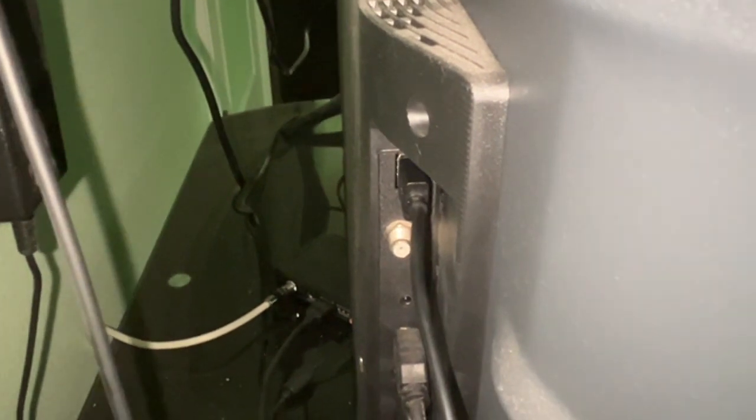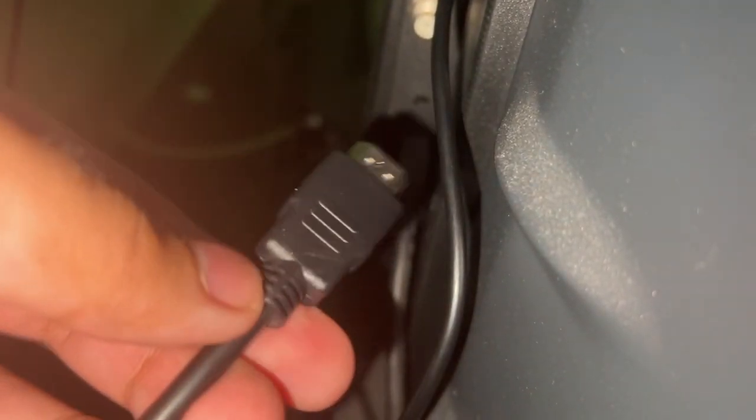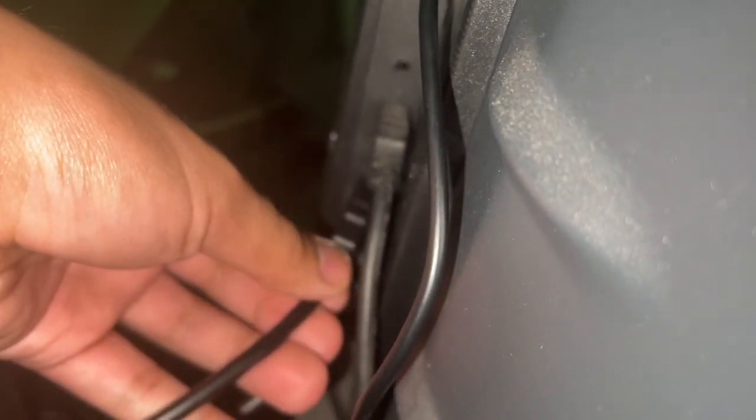It could be from a power brick or a computer — the USB port will work fine. Now you take the other end of the HDMI cable and plug it into an available HDMI input on your TV or monitor.